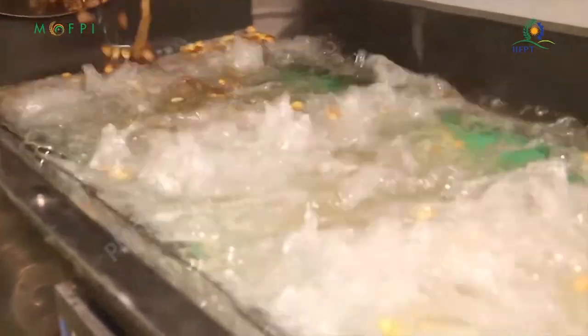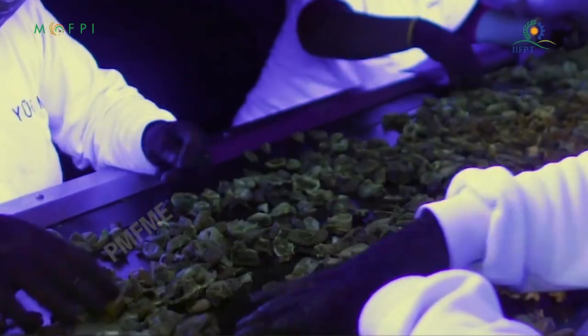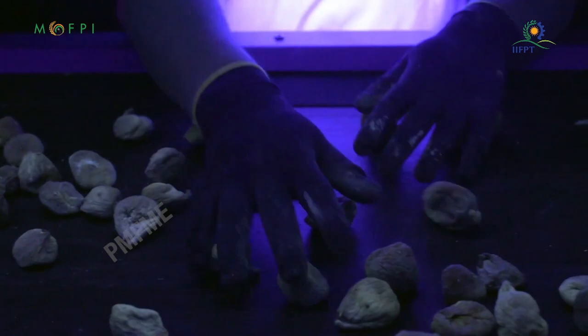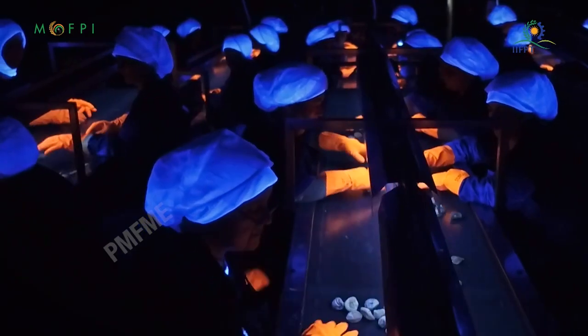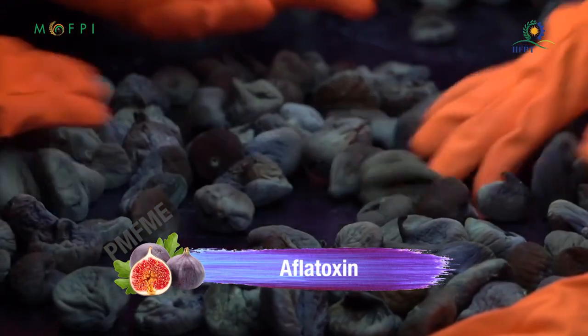Fig is inspected under a black ray UV lamp for characteristic bright greenish-yellow fluorescence in broken and damaged fruit. The test takes five minutes or less. If the fluorescence is observed, aflatoxin may be present.